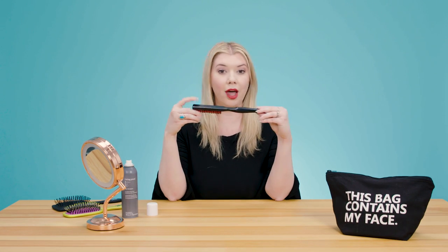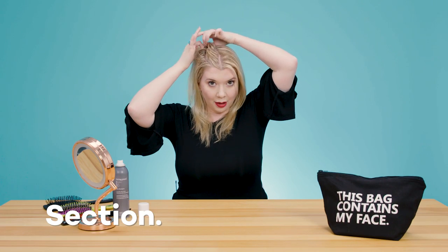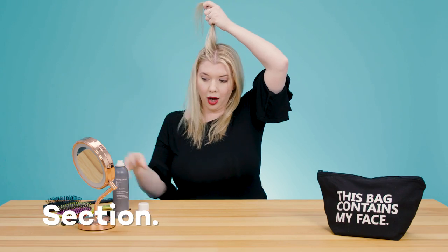This is the easiest way we've found to get the most effective application. Sectioning will actually give you a very good overall application instead of just spraying all over your head and hoping it's going in the right areas. You could use a tail comb like this one to section it out if you want to, but you don't have to. If you're in a hurry in the morning, you'll probably use your fingers. So that's how I'm going to show you — we're going to take a section, starting right next to my center part.